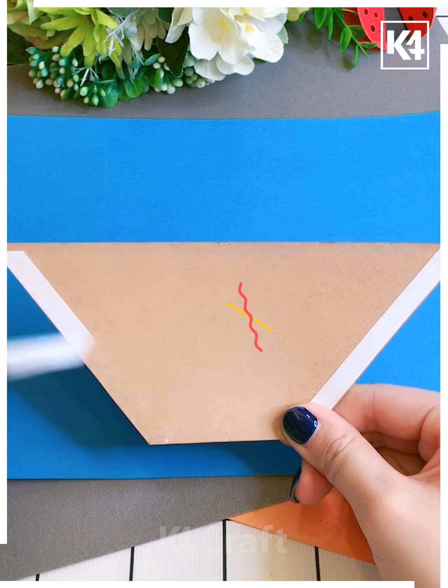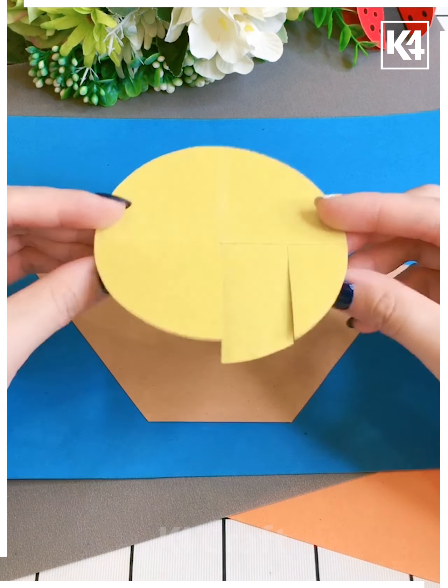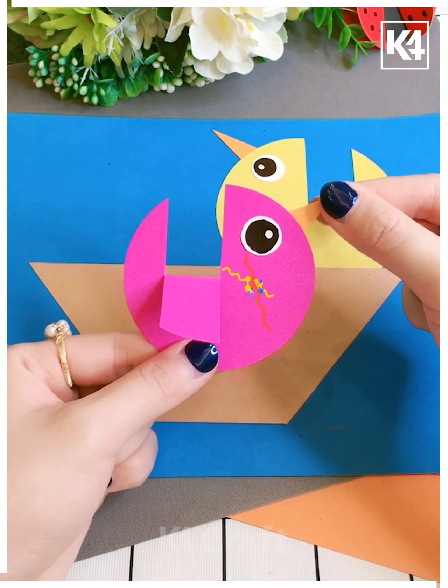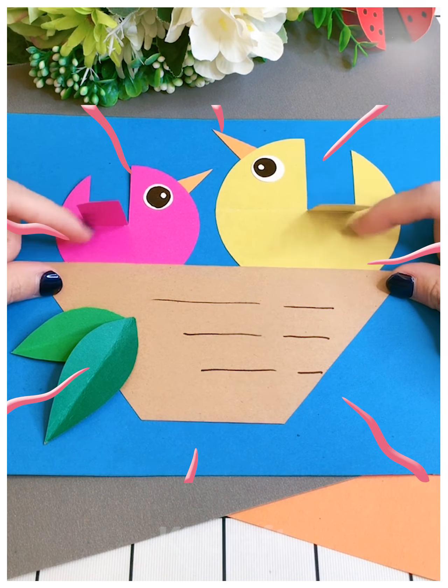Take paper and yellow paper, fold them and cut them, then stick on the eyes and the beak. Draw the leaves onto the paper — here's a boat. Thank you!